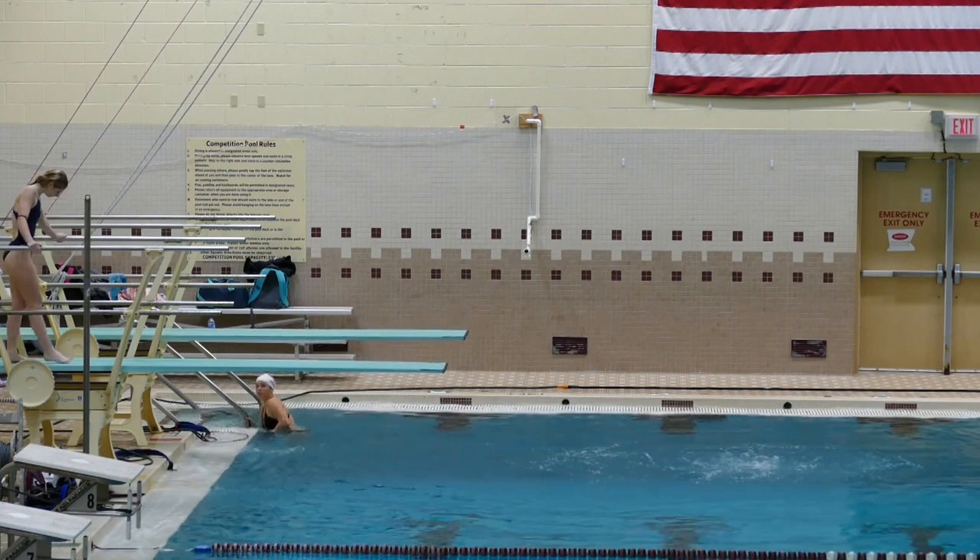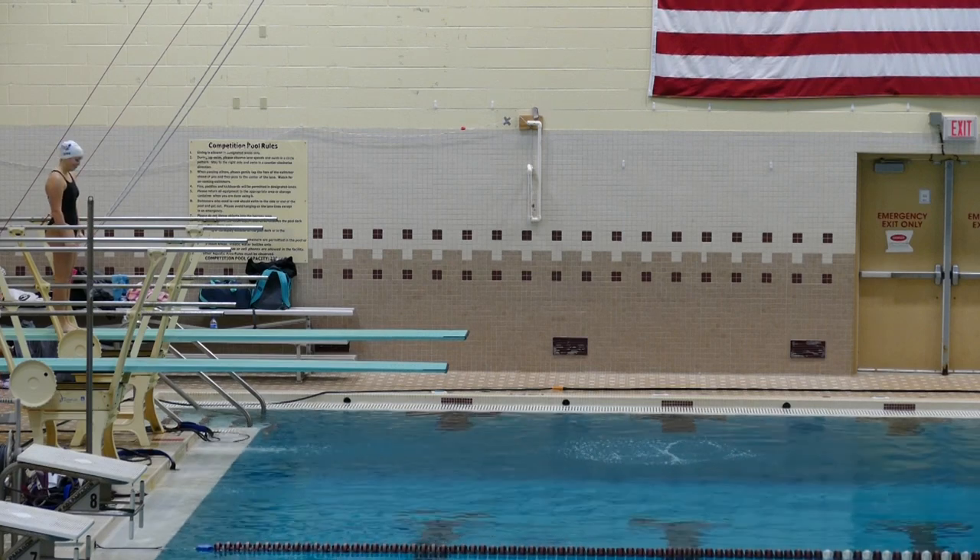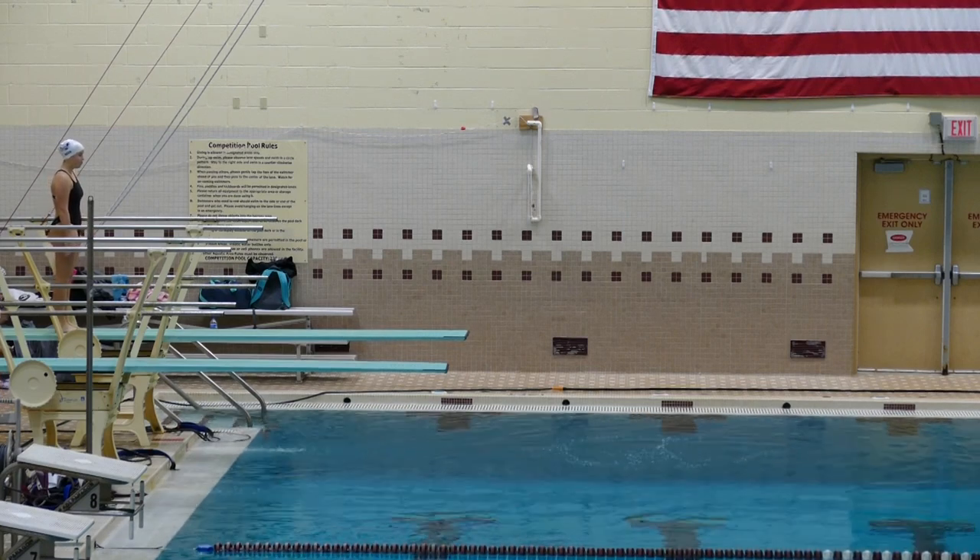Score, 27.2. Lola, 303C, reverse 1.5 Somersault Tuck, 2.3.